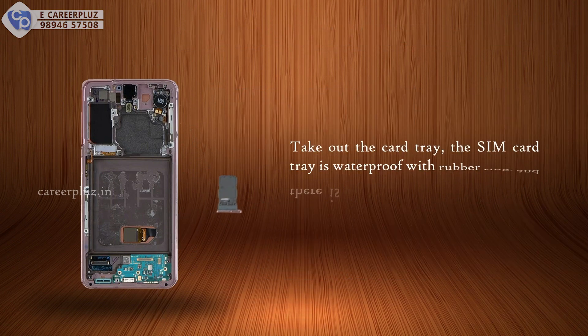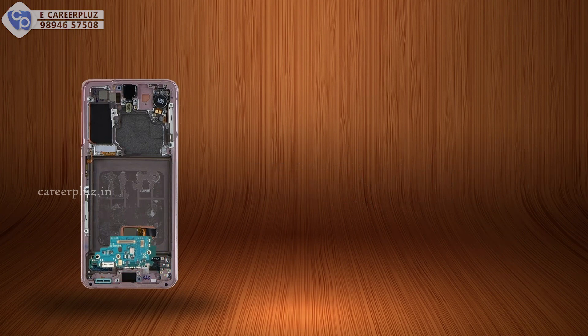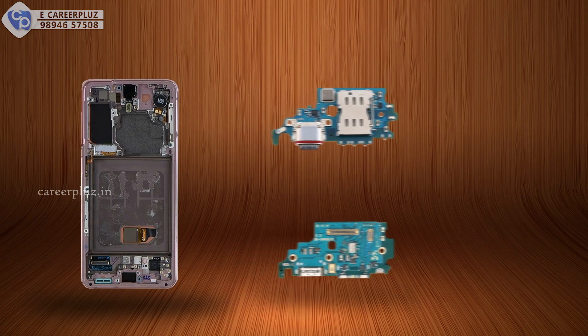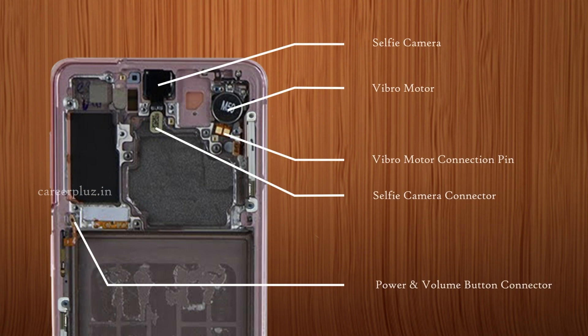Take out the SIM card tray — it is waterproof with a rubber ring, and there is a buckle on the card tray to securely place the SIM card. In the charging port assembly, unfortunately there is no SD card expansion slot. However, this single physical SIM phone has a dual SIM card reader. These are the list of components in the subboard and on the top side of the front panel.